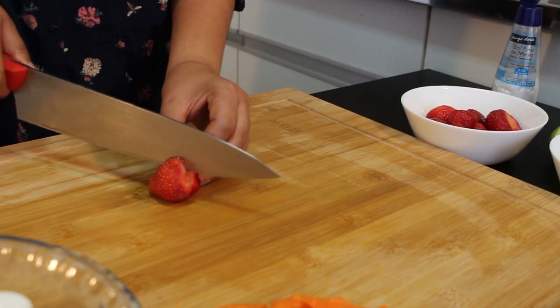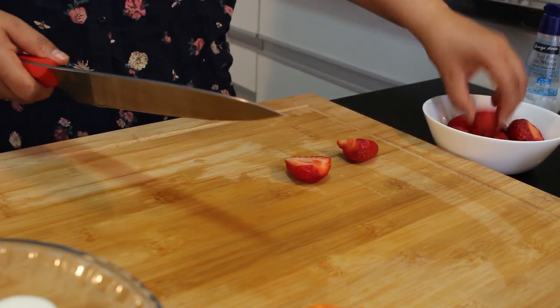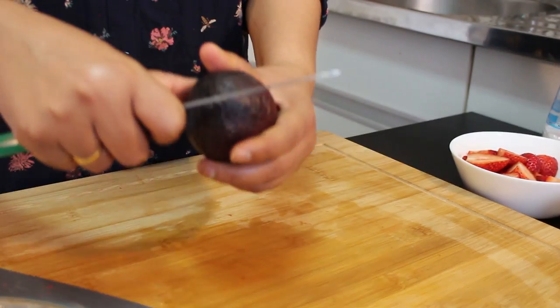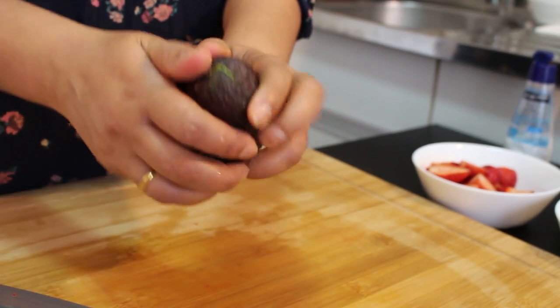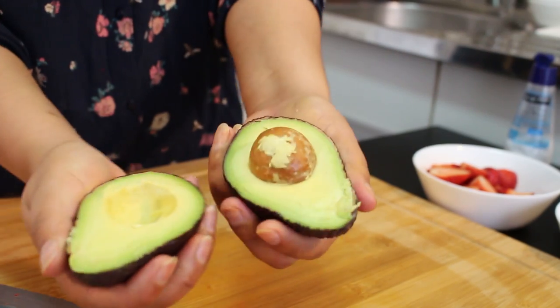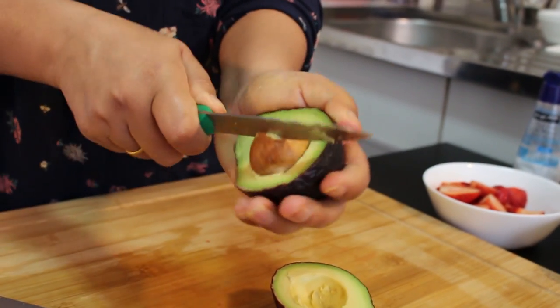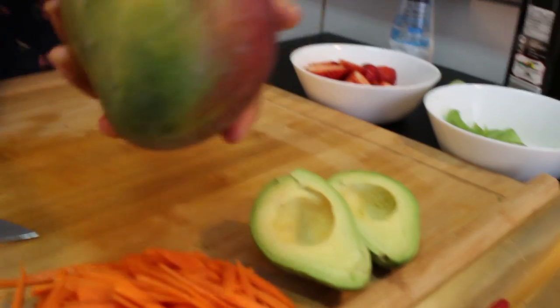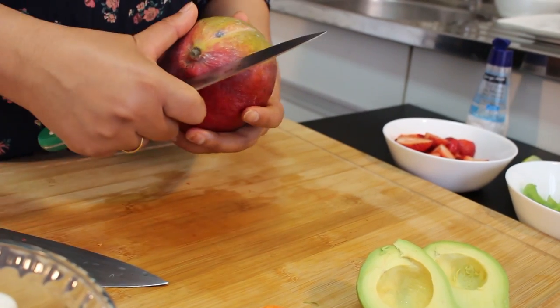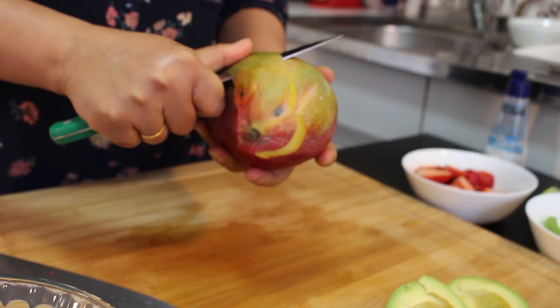Let's slice the strawberry like this and set aside. Let's open the avocado — just squeeze it like this, it comes out easily. Remove the seed. I'm using one avocado, and also one mango — I'm going to peel and chop it.